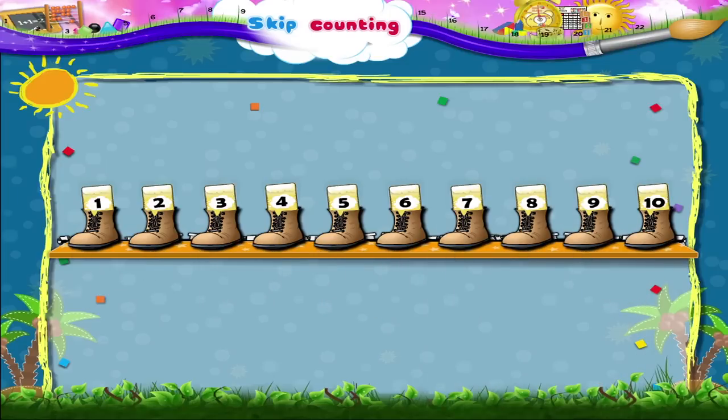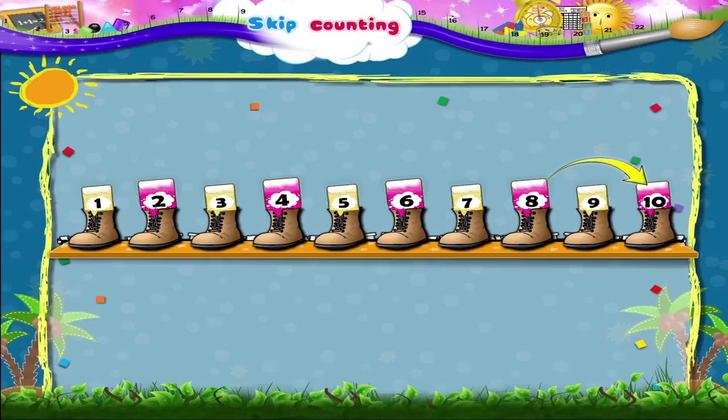Wasn't that much faster, Starry? What we have just done is we have skip counted in twos. In skip counting in twos, Starry, we count two forward from two and get four. If we count two again, we get six. Then two again, we get eight. And two again to get ten. So each time, we get the next number by counting two numbers forward.